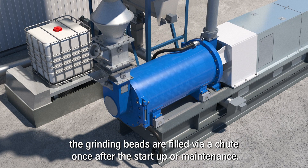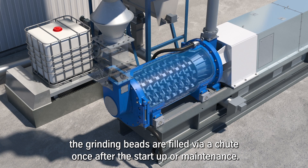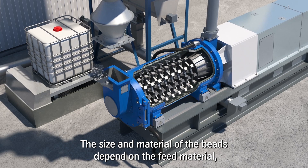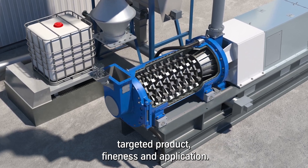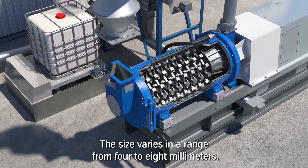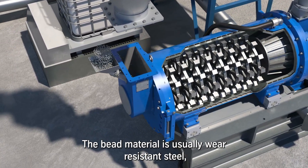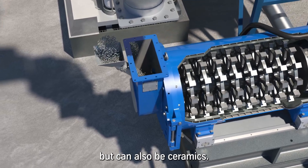The grinding beads are filled via a chute once after startup or maintenance. The size and material of the beads depend on the feed material, targeted product fineness, and application. The size varies in a range from 4 to 8 millimeters. The bead material is usually wear-resistant steel but can also be ceramics.